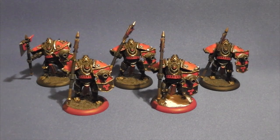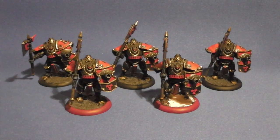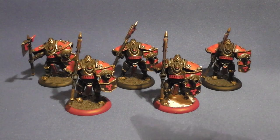Hi guys, it's Phil. Quick update to show you something I've had on my desk for a little while. I've pretty much got them done, I just need to work on the bases. But these are War Machine Khador Man-O-War Shock Troopers. These are pretty cool models.